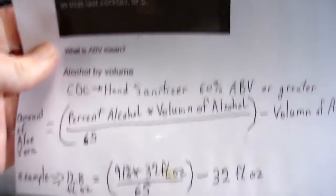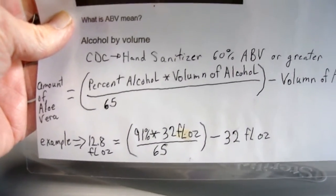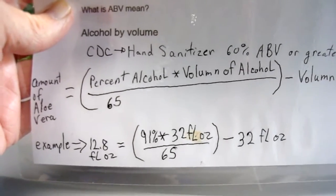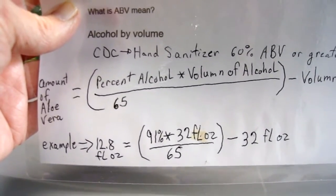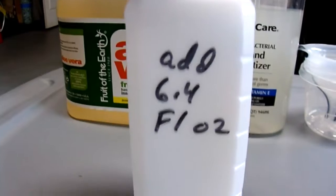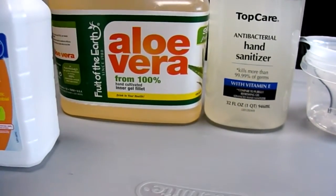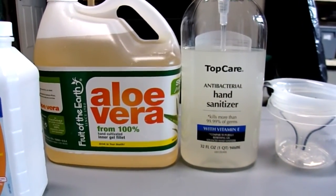If you want the formula — it's one 16 ounce bottle of 91% rubbing alcohol, and then you will put in 6.4 fluid ounces of the aloe vera. I have it written right on the label so I don't forget. You mix it up and there you have hand sanitizer. Quick and simple.